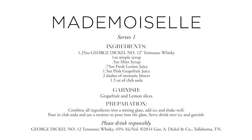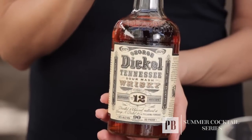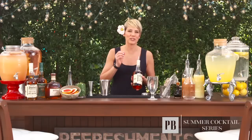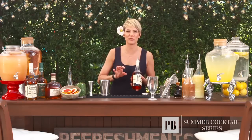If you're a whiskey drinker, Mademoiselle is a summer cocktail for you. At the core of this cocktail is a delicious Tennessee whiskey, George Dickel number 12. It is 90 proof, smooth with hints of vanilla and citrus that makes it so easy to drink on the rocks, but also perfect for a cocktail.